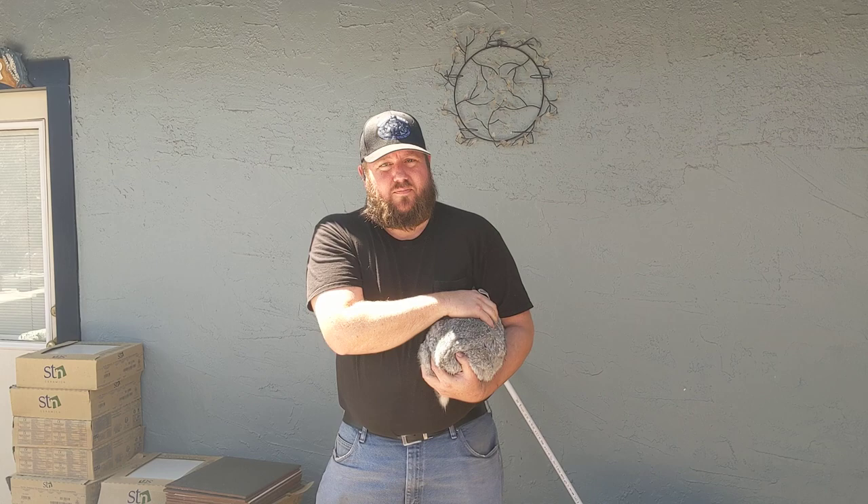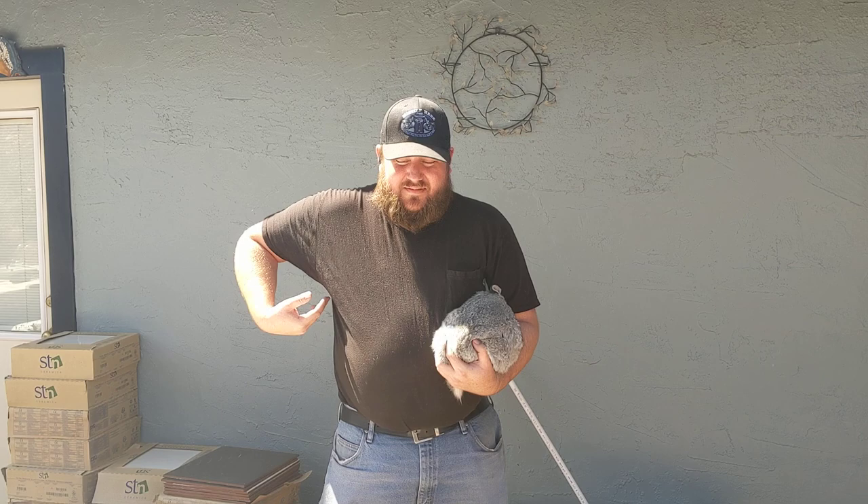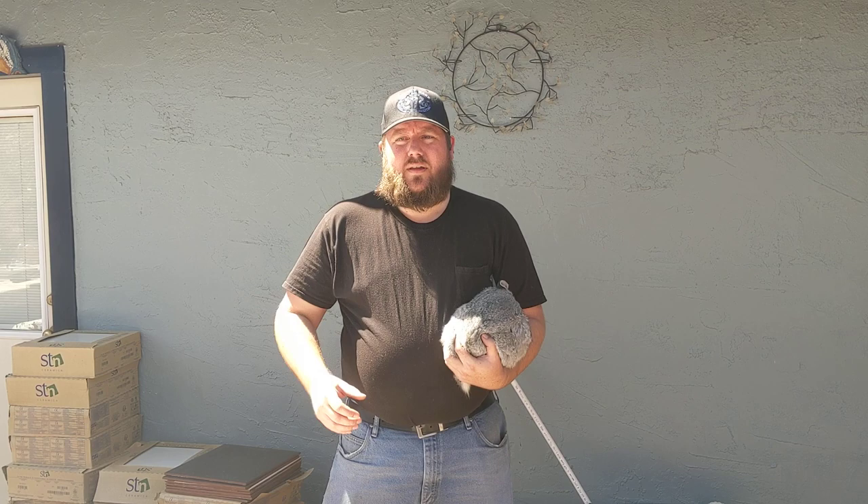I came up with this design because I've got a busted back and I don't like bending over to do the broomstick method, where you put a tight rod over top of the back of the neck of the rabbit, step down on both sides, and pull up on the feet. It's effective, but I've got a spinal fusion and I don't like bending over like that anymore.